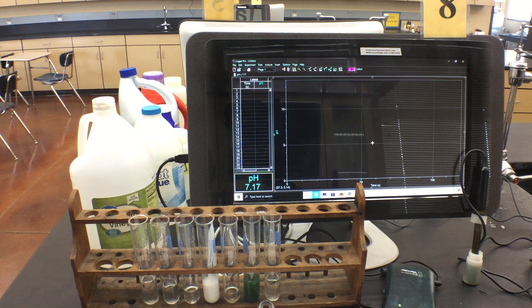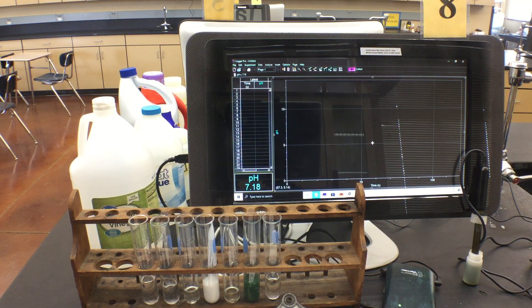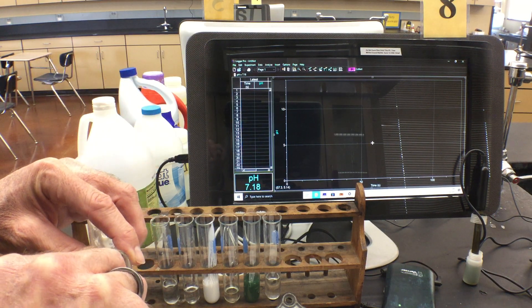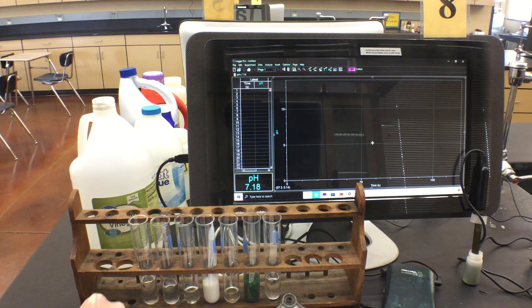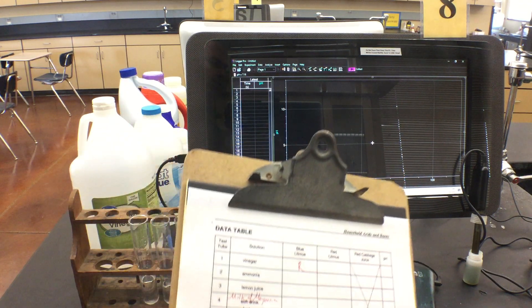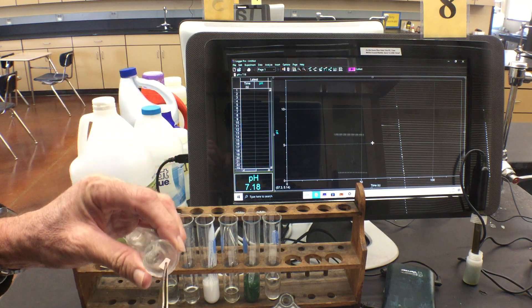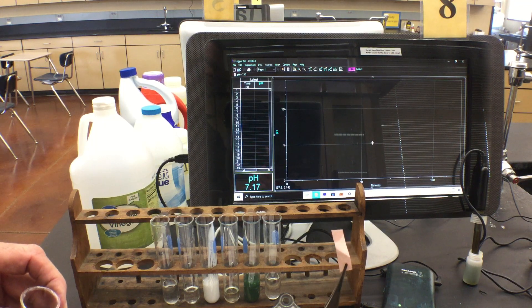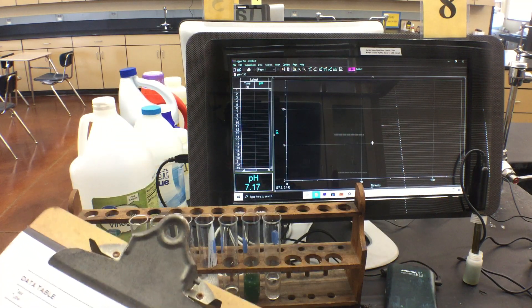We're going to fill in a chart with blue litmus and red litmus results, and I'll show the completed chart at the end. Testing vinegar with the blue litmus — the blue turned red. So record 'red' for the blue litmus column. Now the red strip goes in and the red strip stays red, so record red and red for vinegar.